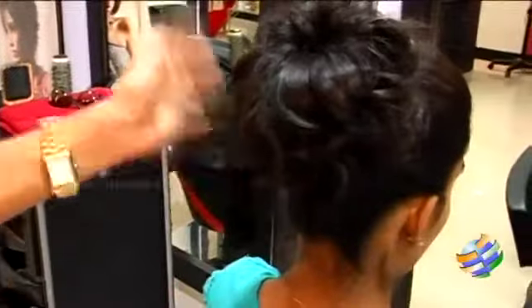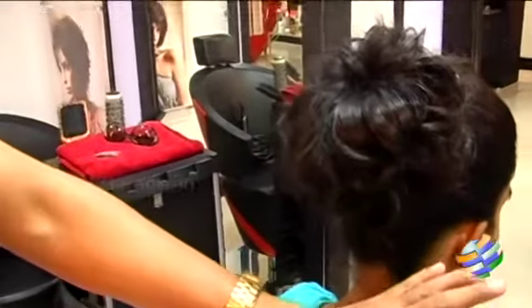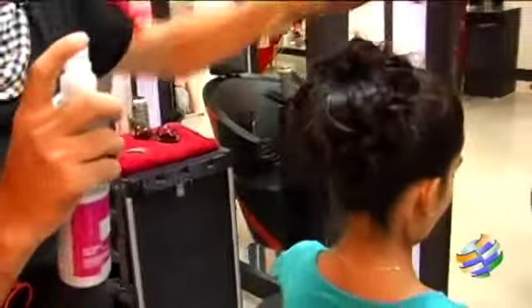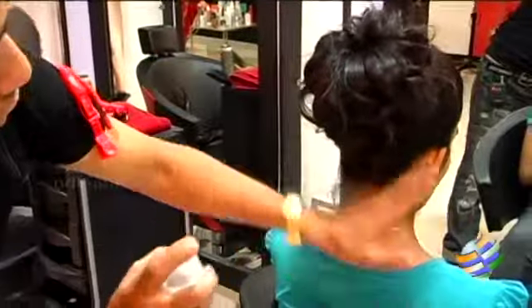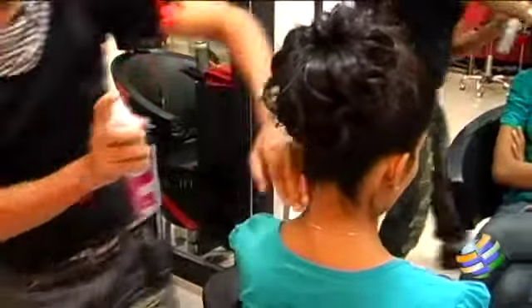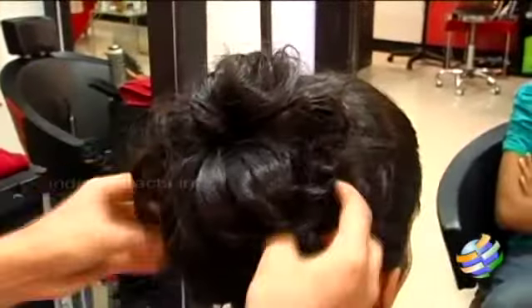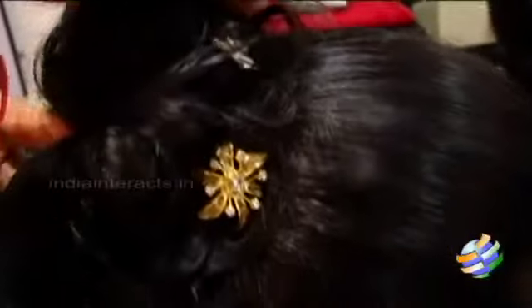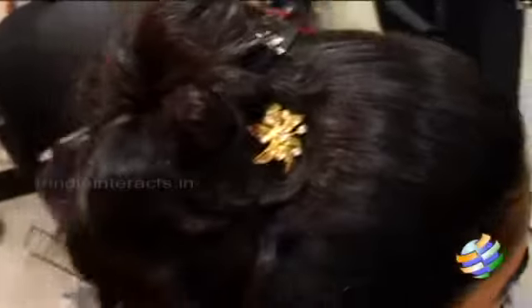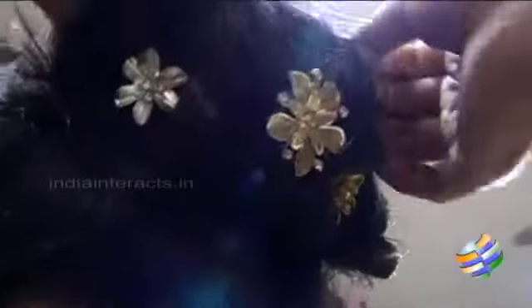Once you clip all your hair, you can just spray it once and make it more neat. Then you can just add some hair accessories.